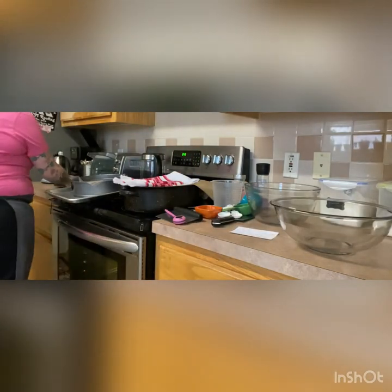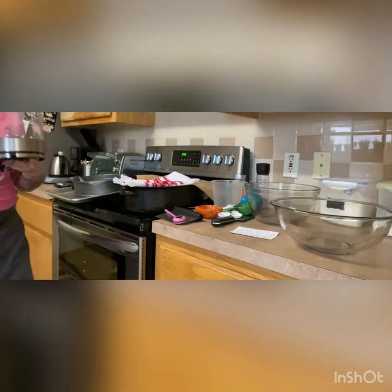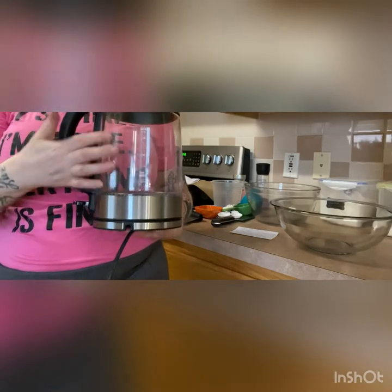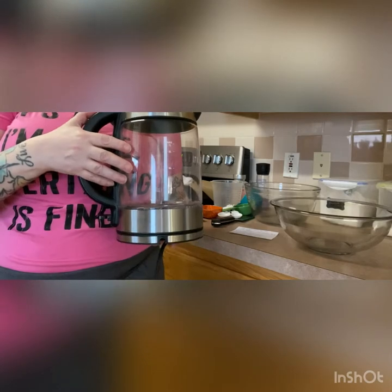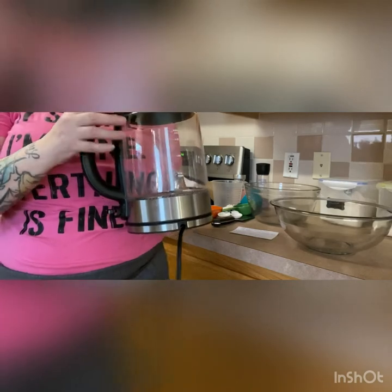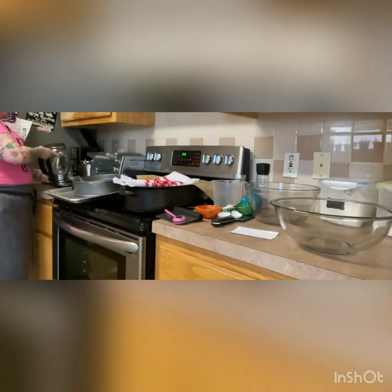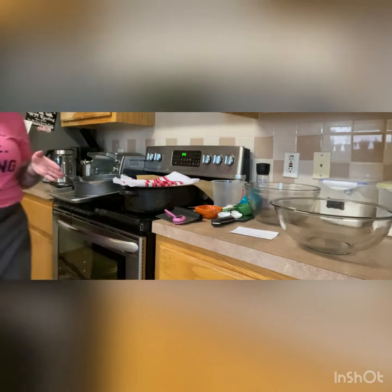The other thing we're gonna use today that's not particularly necessary: I'm gonna use an electric kettle because we're gonna use steam within our oven to bake our bread. I have two because my husband's a coffee nerd. I'm actually gonna use these to boil the water. You're able to use a pot, manual kettle, or microwave the water — however you want to do it.